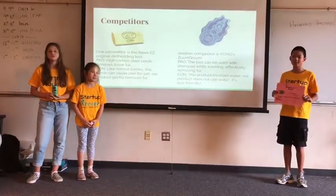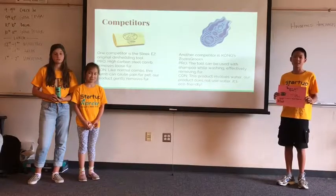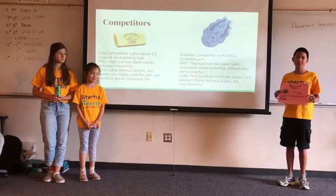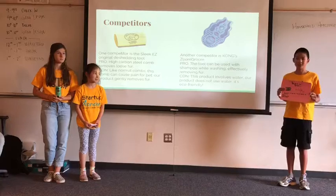One competitor is Sleek Easy's original de-shedding tool. It is composed of a high carbon steel comb which removes fur. But like most combs, it can cause pain when removing fur. Our brush gently removes fur.